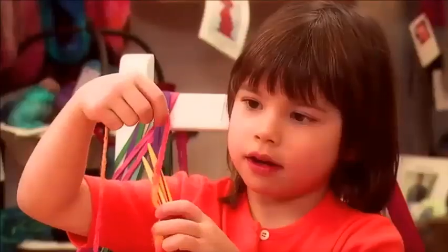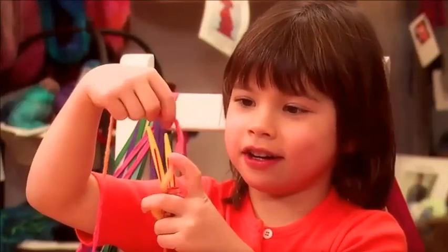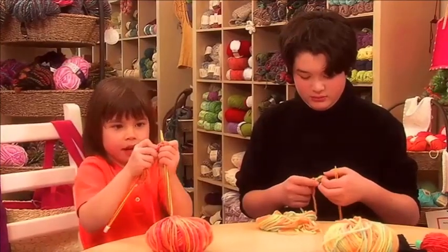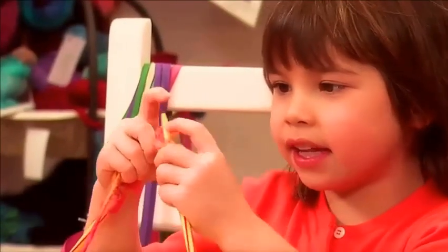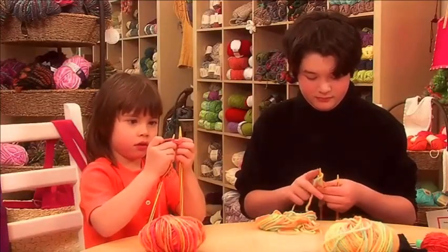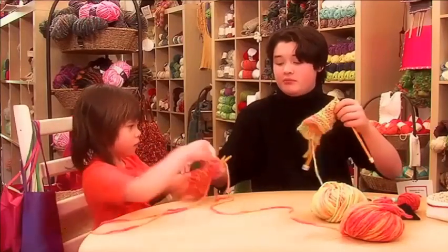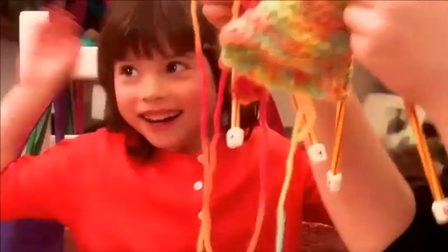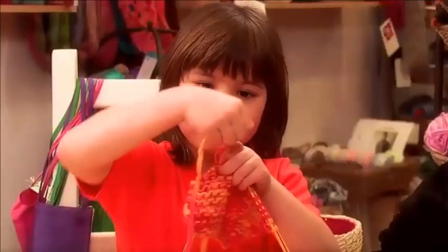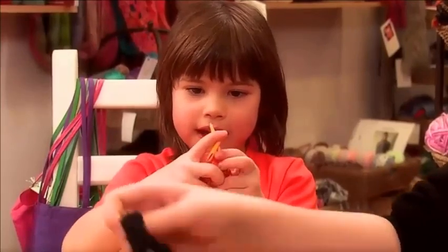I bet I'm gonna beat you. I bet you're not gonna in 20 years. I'm getting there. I'm hanging in there. Need help? Nope, I've got it. So here we are — we're done our little stitchy parts. What do you do, Kieran, after we finish this last row?